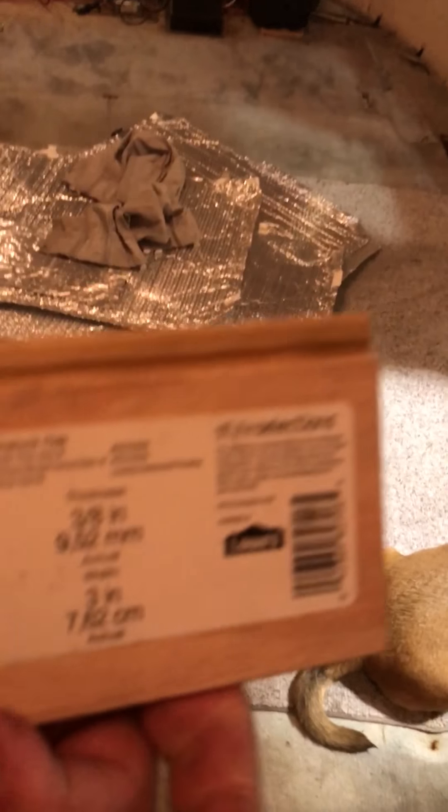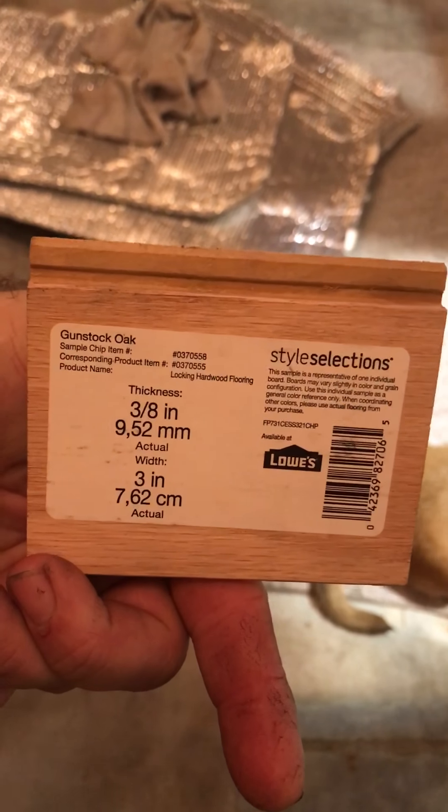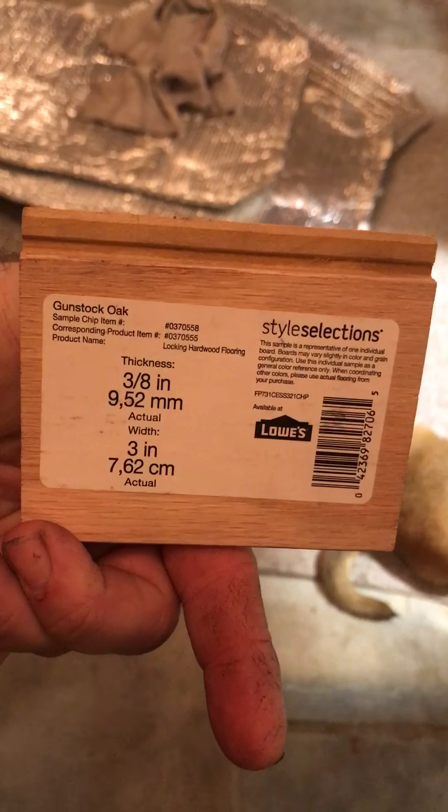We got that at Lowe's. It's called the gum stock oak — 3/8 inch thick and 3 inch wide.